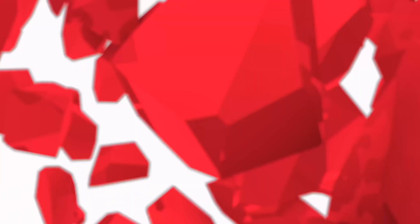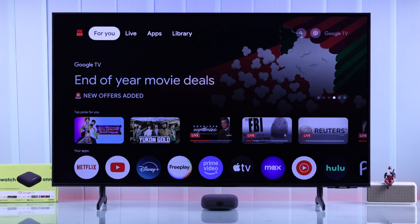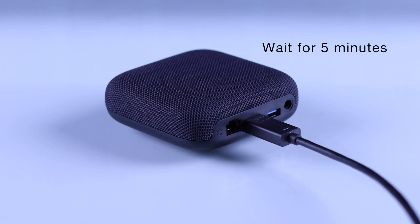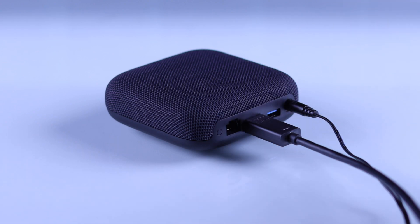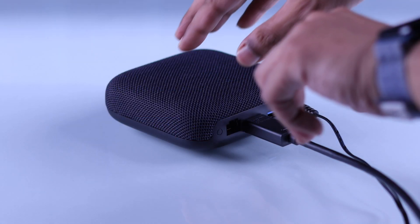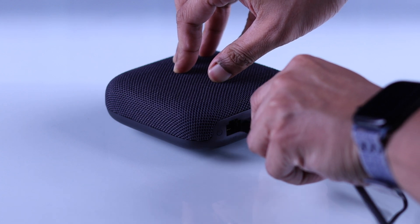In most cases this may happen just because of a small software glitch. To fix that, simply unplug your ONN TV box from power, wait for a couple of minutes, then plug it back in. If the problem persists, unplug the HDMI cable and then plug it back in properly on both ends.